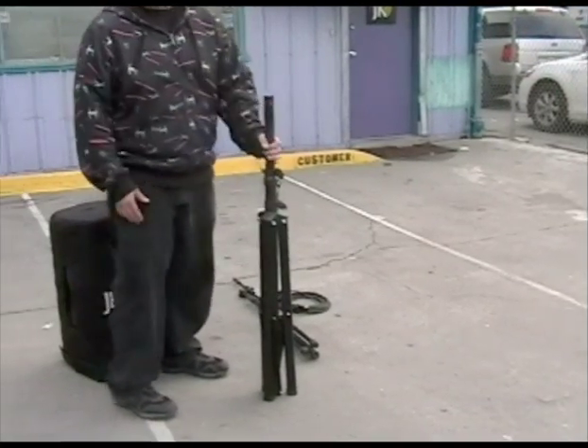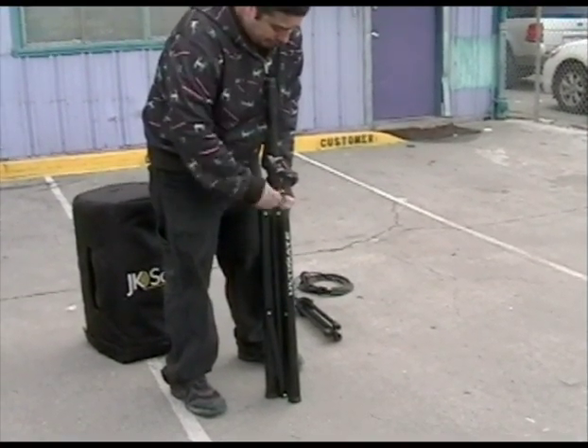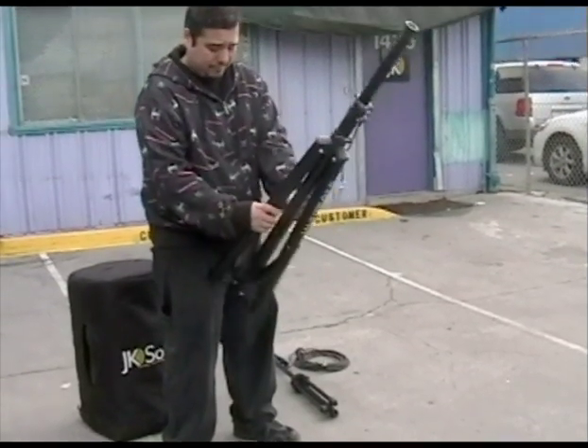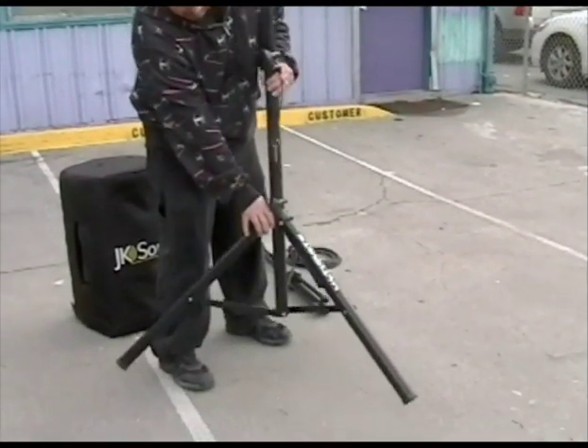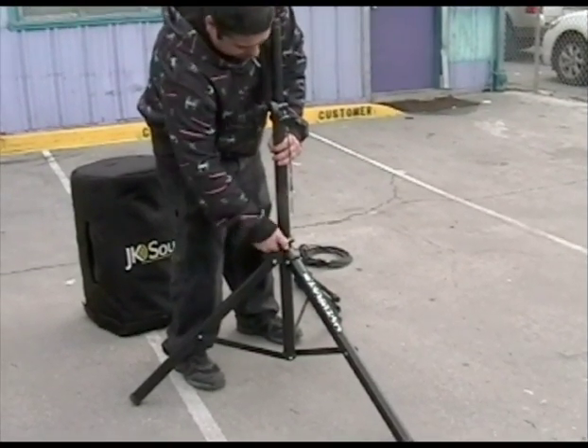Let's begin by setting up the speaker stand. Unscrew the bottom knob to release the tripod legs. Pull open the base, making sure the bottom part of the stand is as low to the ground as possible, then re-tighten the bottom knob.